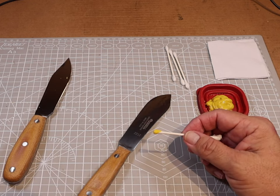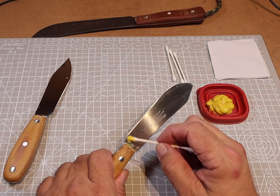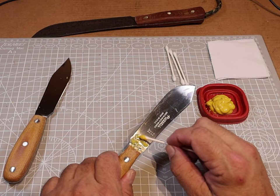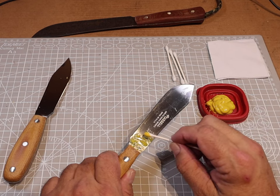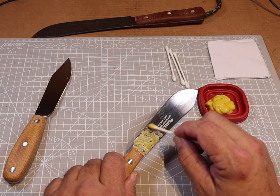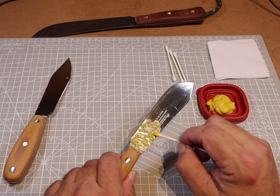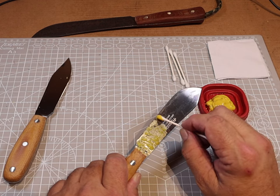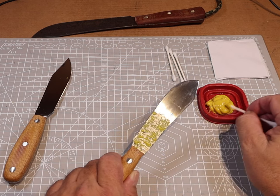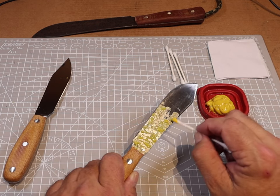Now the blades are all clean and dry. What I'm going to do is take some Q-tips and start dotting the mustard on. What I'm trying to accomplish is to get the blade completely covered with no shiny spots, but I don't want a completely thick layer. Think of an English muffin with peaks and valleys — where butter goes down in the valley and the peaks stand up. That's what I'm creating: spots with mustard, and spots in between that still have a very thin layer. That's what creates the pattern.